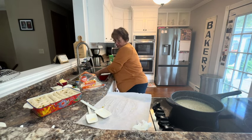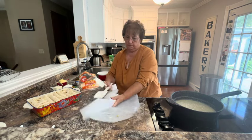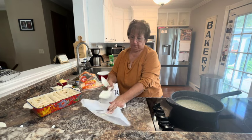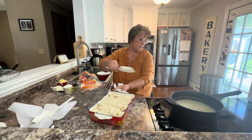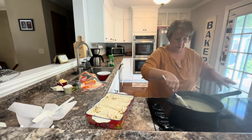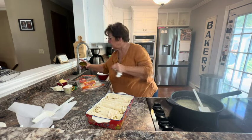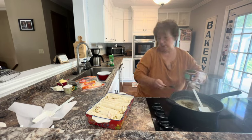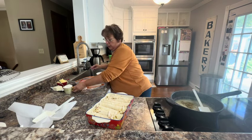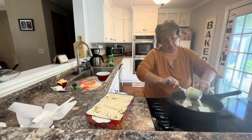Turn the heat off. Now that our sauce is thicker, I'm going to take the rest of our chilies and add those in. And I have about half a cup of sour cream that I want to put in there. Remember, I've already turned my heat off.